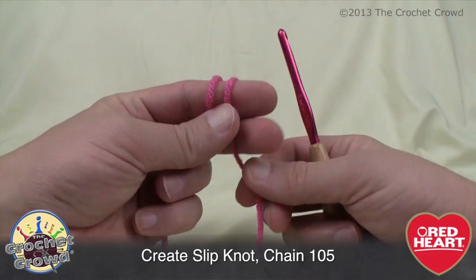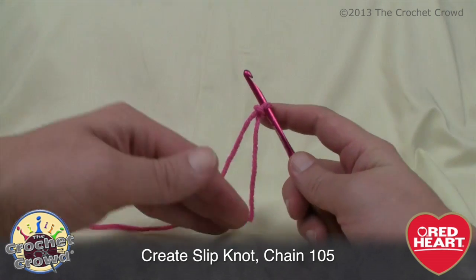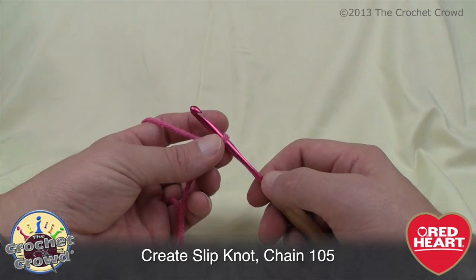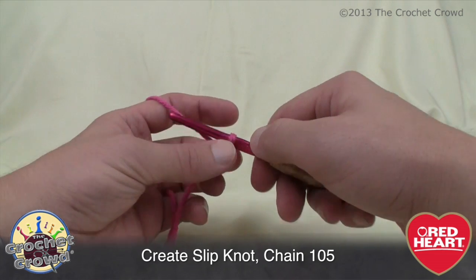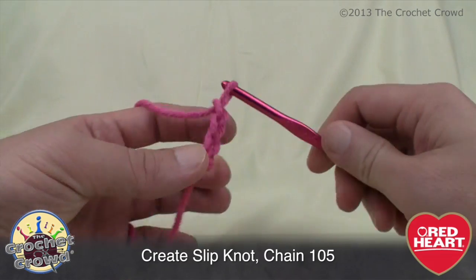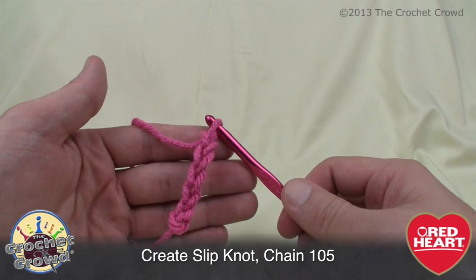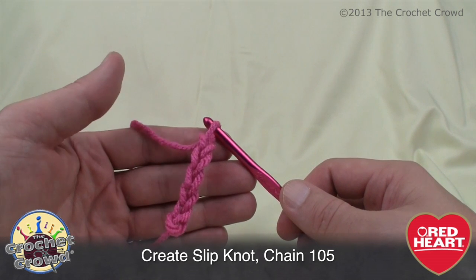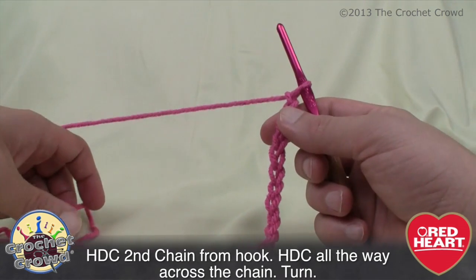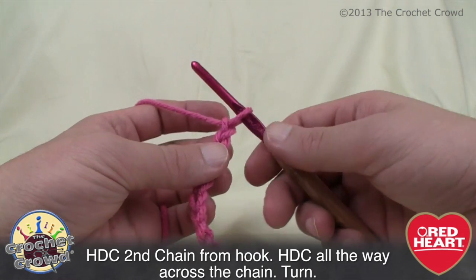To get started, do a slip knot. If you're new to crochet, slower tutorials are available at redheart.com and thecrochetcrowd.com. We're starting off with chaining 105 — just simply chain going across. I'm not going to make you sit here for 105 chains, so just do 105 and we'll come back to start our first row. To keep this tutorial real, I'm just doing a swatch, but everything you see matches exactly what you need to do.